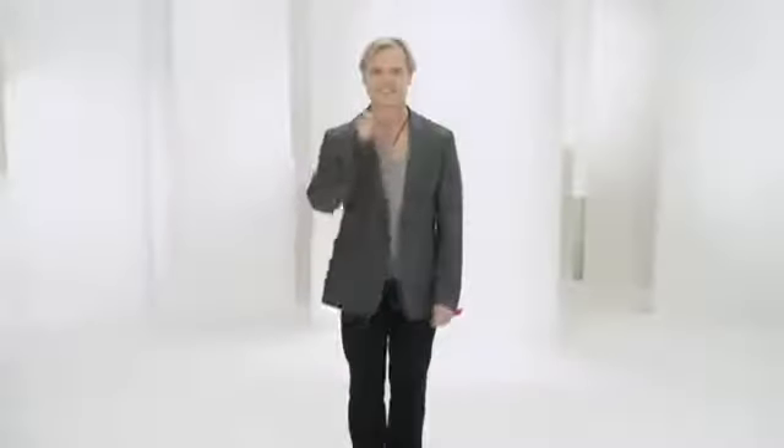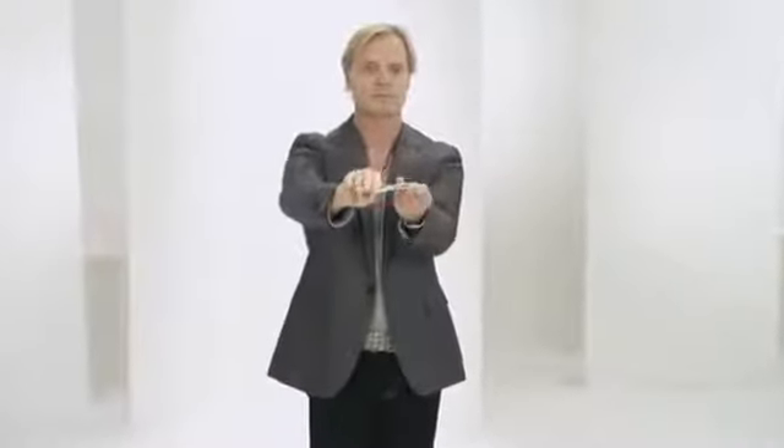Scott, skills and drills. With scissors in hand, open and close your hand as you extend your arm. Place the still blade down on your other hand. Use the thumb to open and close the moving blade.